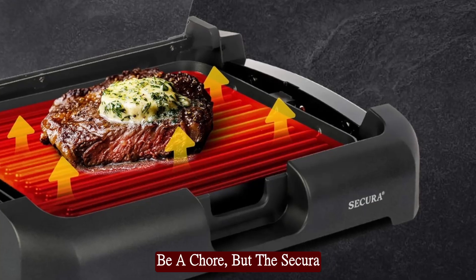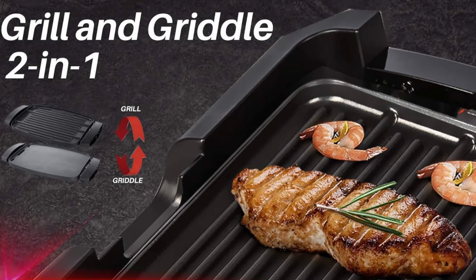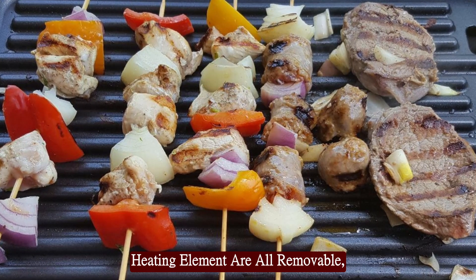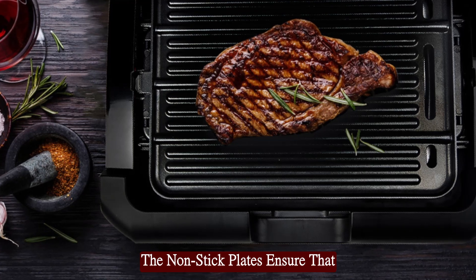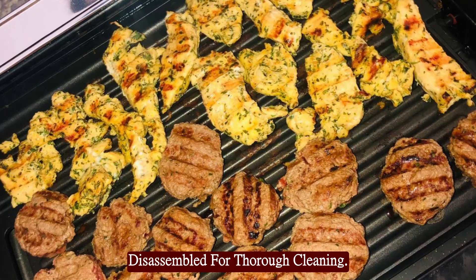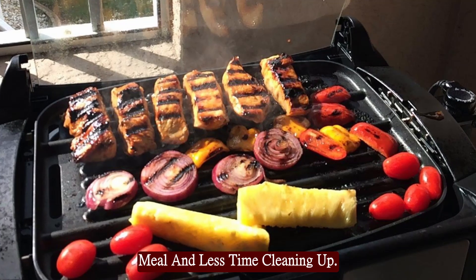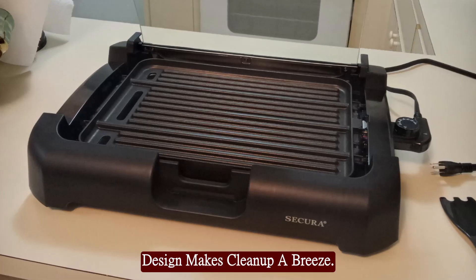Cleaning up after cooking can be a chore, but the Secura Electric Grill makes it easy. The drip tray, water tray, and heating element are all removable, simplifying the cleaning process. The non-stick plates ensure that food residue wipes off easily, and the entire unit can be disassembled for thorough cleaning. Spend more time enjoying your meal and less time cleaning up — the Secura Electric Grill's design makes cleanup a breeze.